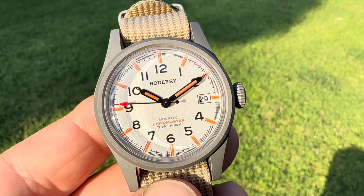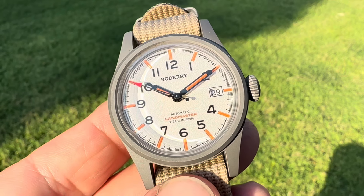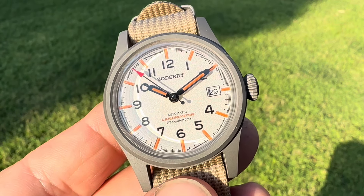Hey, welcome back to the channel. So we have a watch in for review from the OFD channel. He sent this in. This is the Botary Landmaster Titanium.